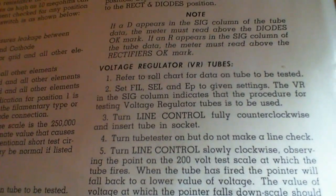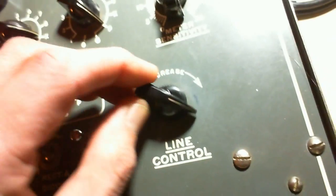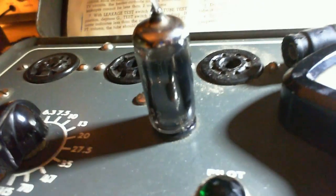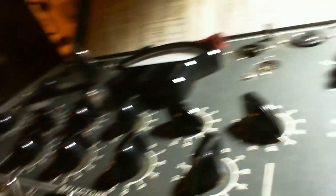Continuing with the instructions: turn the line control fully counterclockwise and insert the tube in the socket. So here's the line control — fully counterclockwise. Put the tube in the socket. Then: turn the tube tester on but do not make a line check, because otherwise you'd end up adjusting the line control again. Okay, we're plugged in and ready to turn it on.